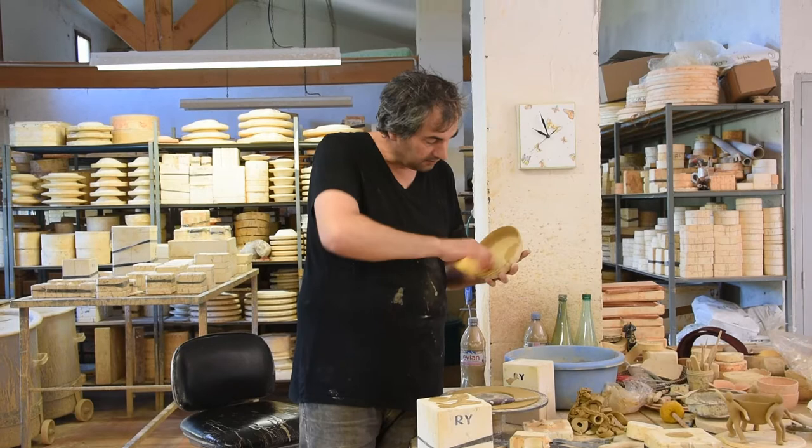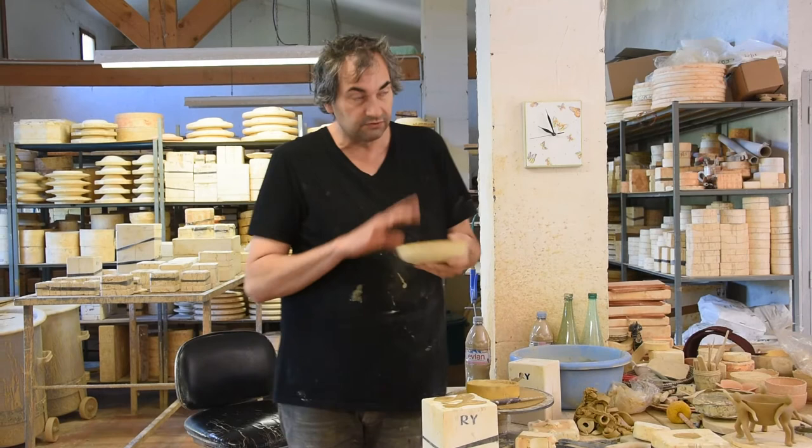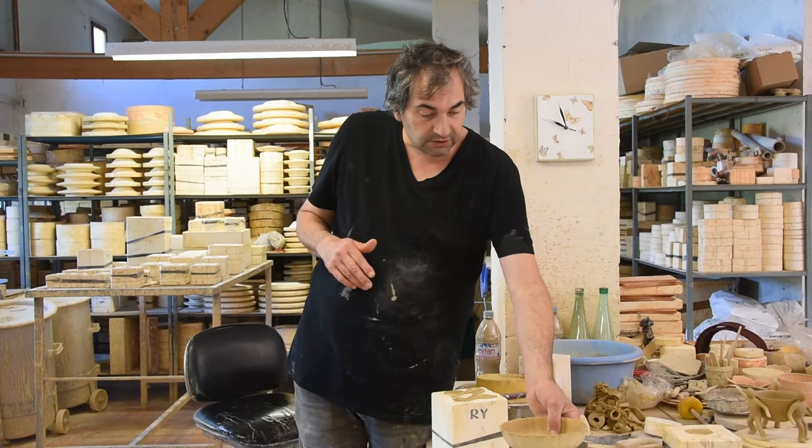Then they clean it with a sponge to make sure there's no dust left so it's perfect. And once it's done, we'll be able to cook it — then it goes into the kiln.